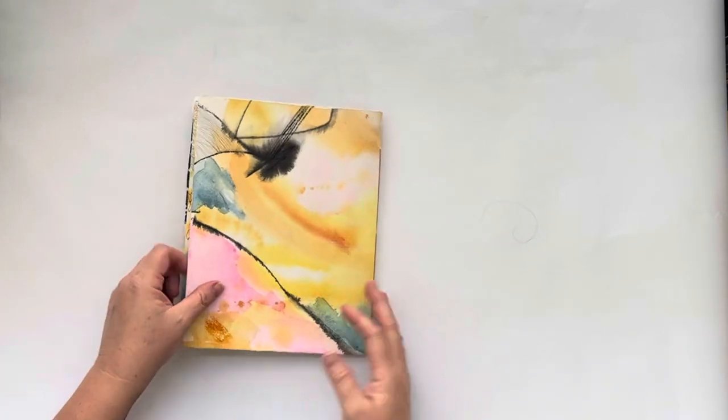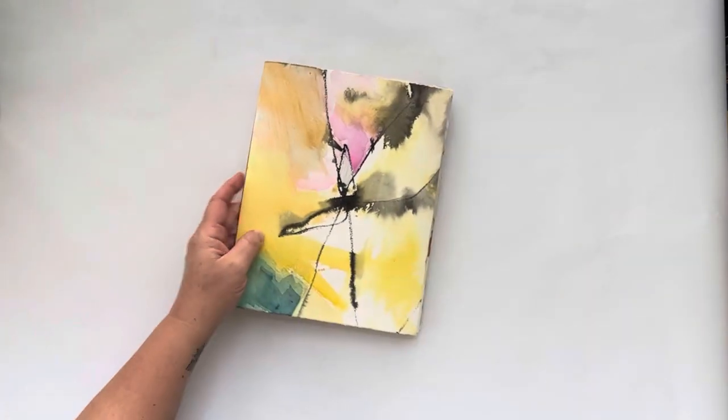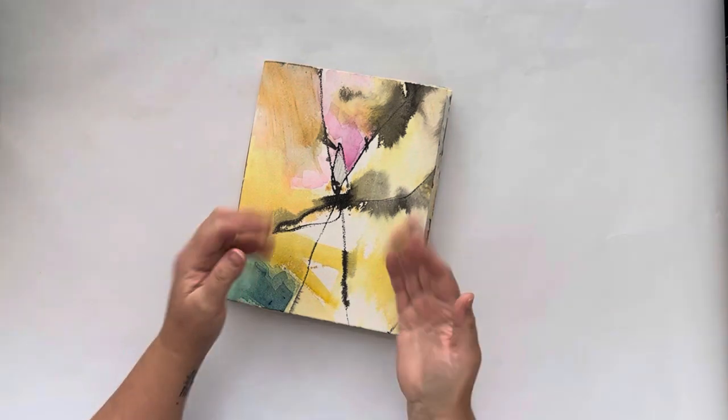And then there's the back. Thanks for joining me.